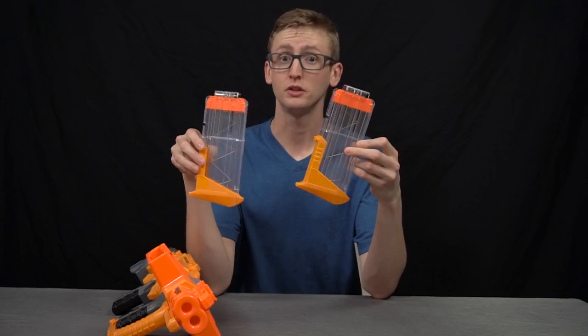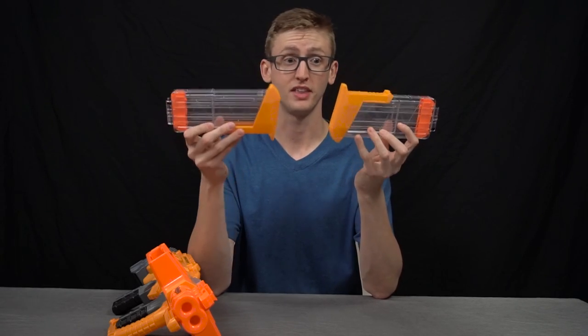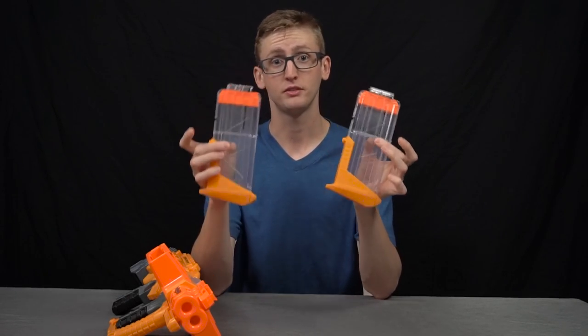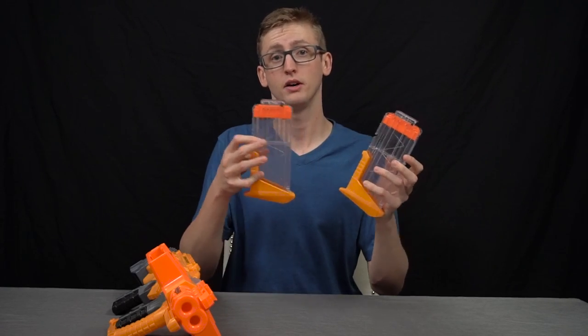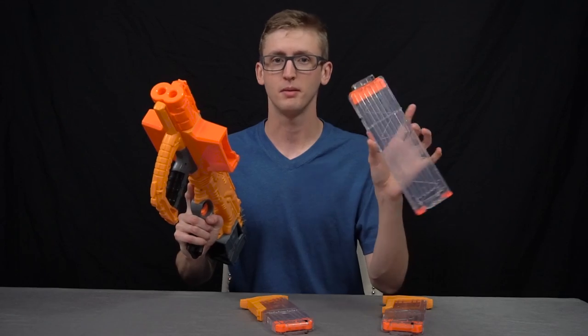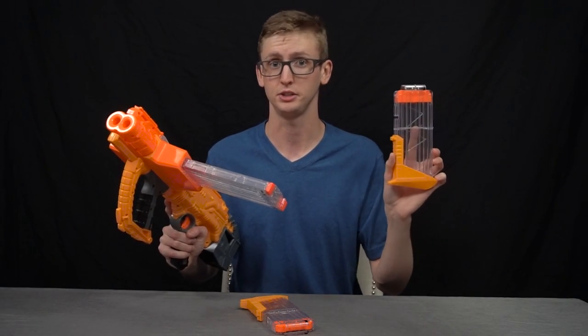Both of these magazines come included with the Double Dealer. Each of them holds 12 darts total. They have a cool transparent look with a new base design — I think that looks really cool. These are still compatible with other blasters, and if you have other Nerf magazines they are compatible with the Double Dealer too — it's just a cosmetic difference. For example, an 18-round Rapid Strike magazine fits in there just fine, and these will go right into a Rapid Strike without issue.